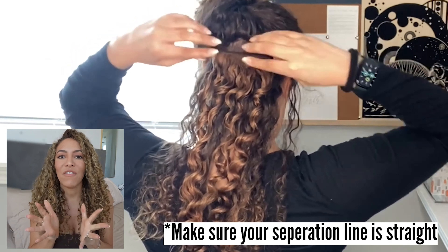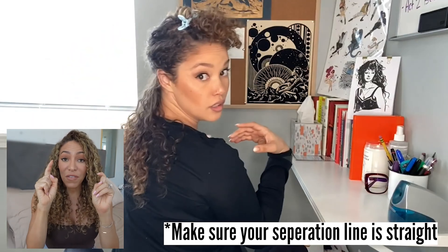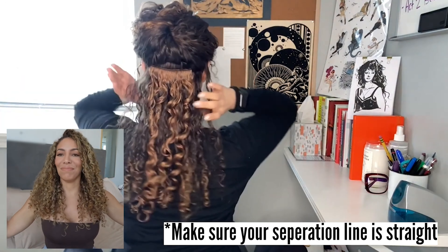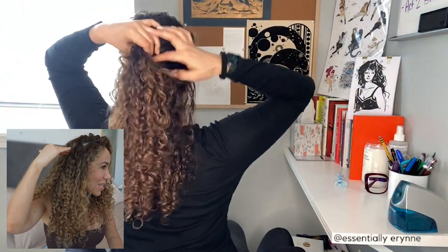I also noticed that her separation line isn't very straight. A way to get a straight line is to use both of your index fingers and meet them together — don't be shy with it, go in there and try to make as straight a line as possible. That is super important because it helps you feel more comfortable once you clip them in and it also helps you create better separations when clipping in the rest of the wefts.